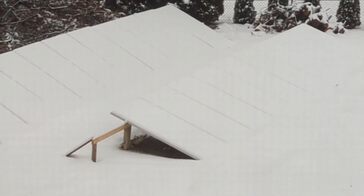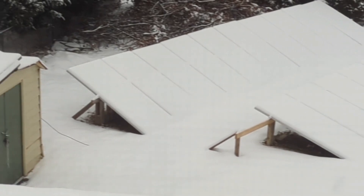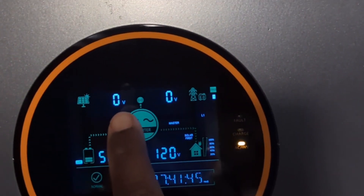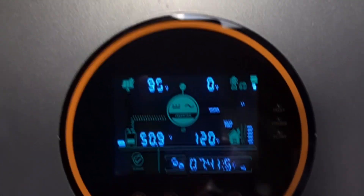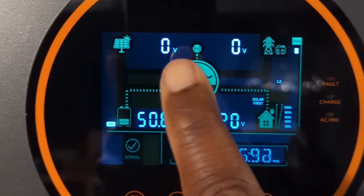The snow was able to accumulate on top of the solar system and I need to get it cleaned up. I went to the inverter to check if any voltage was coming in. The first inverter shows the voltage bouncing up and down around 100 volts. Moving on to the second inverter connected to a different array, it's doing the same thing.